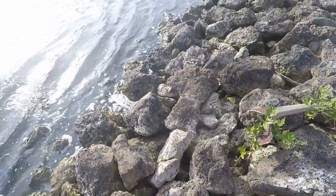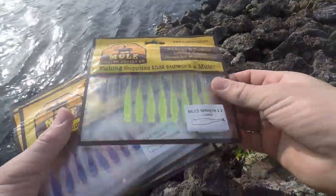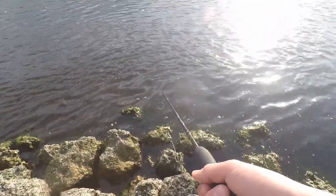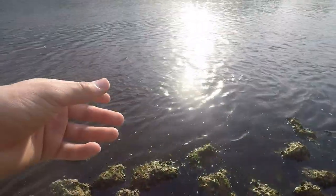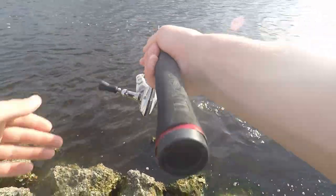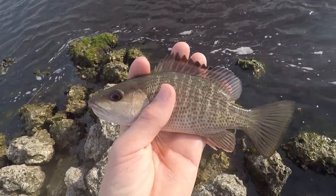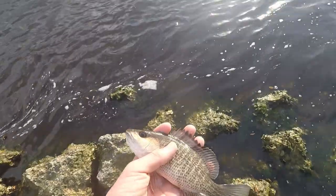We've been fishing with that white Mule Minnow for a while now and we've caught two fish, but I think I want to switch it up — I'm going to use this green one right here. Oh, there we go — that's a fish! It's another little mangrove snapper. These little guys fight really hard on ultralight tackle. That's our third fish of the day — love the colors on these little guys. Right back in the water.